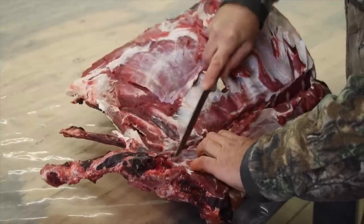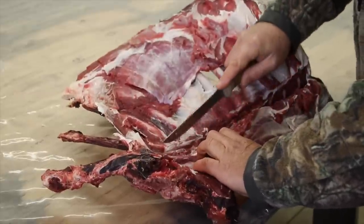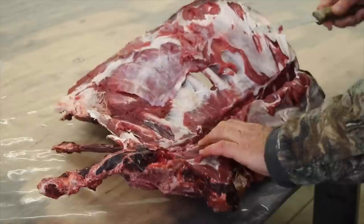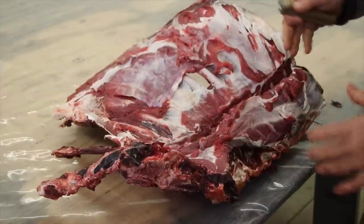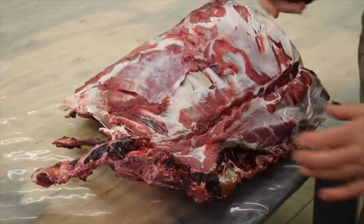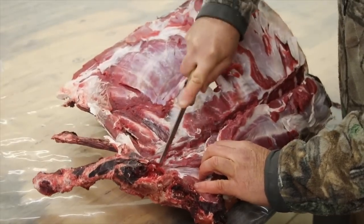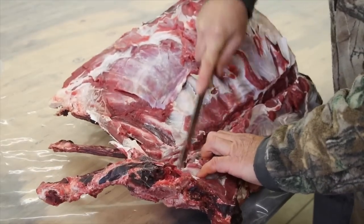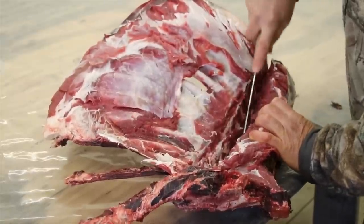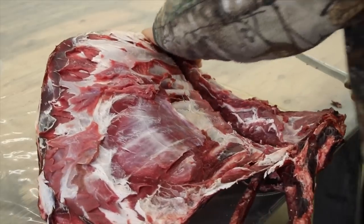The closer you get to the neck the more sinewy the meat becomes. When you have the piece laying out on the table you'll see it — there'll be more white strips going through it. Sinew is these white bits that hold different layers of muscle together and let them move independently. We'll be trimming out all of the sinew because leaving it in is part of what creates a very strong gamey flavor, and those chewy bits in your teeth when you're trying to chew.